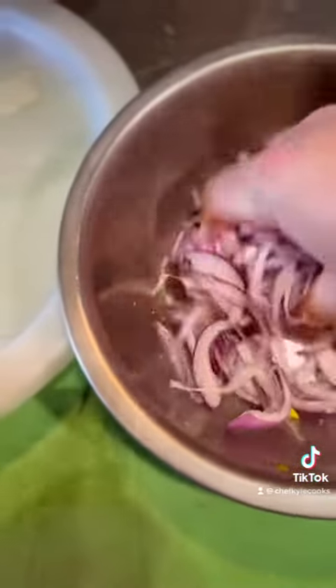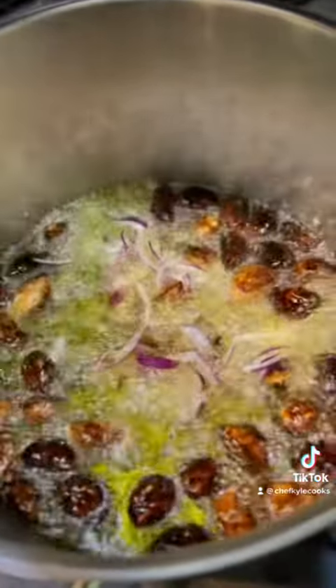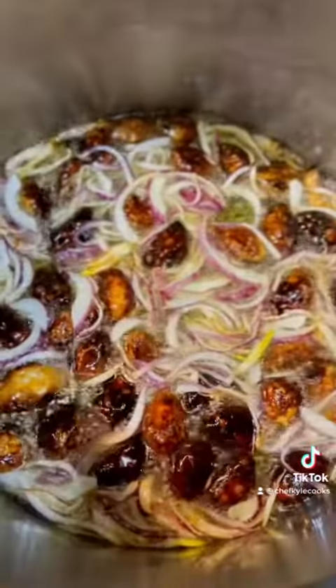Make sure you salt your onions and draw out a bunch of moisture. And then after that, add it to the hot oil and slowly start crisping up that onion. And just watch that it doesn't get too hot.